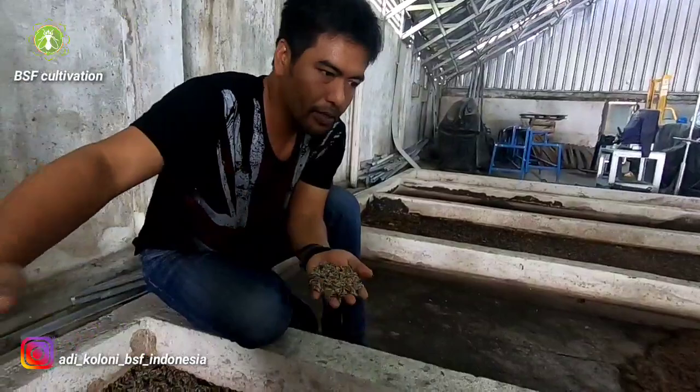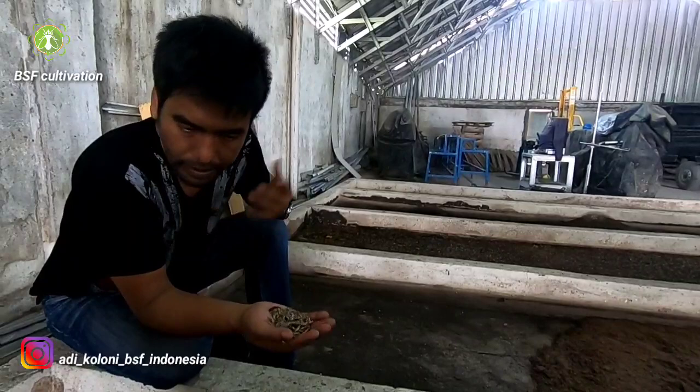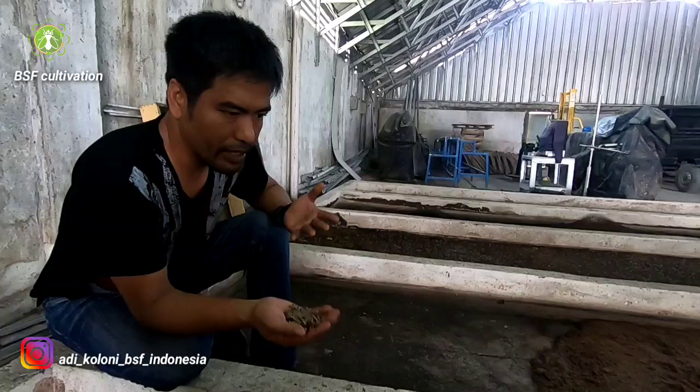There are millions of larvae here in this bio-pond. I just harvested the bio-pond beside this one, and the day after tomorrow I will harvest these ponds. The larvae here are harvested at 15 days old — this is the best day to harvest them.